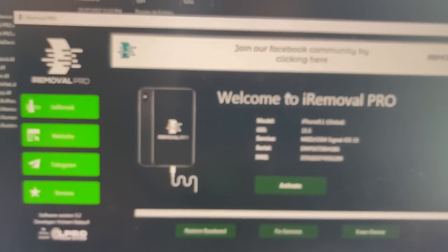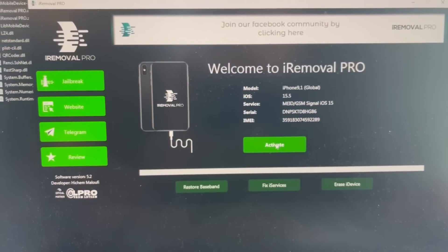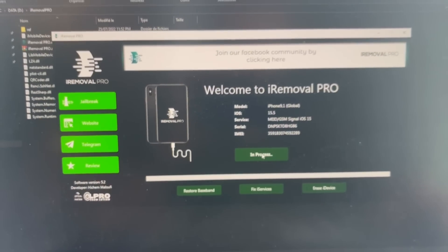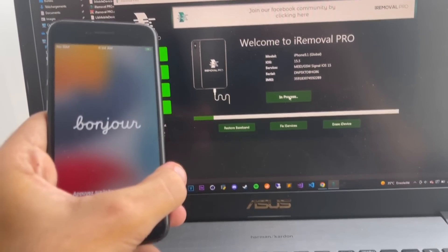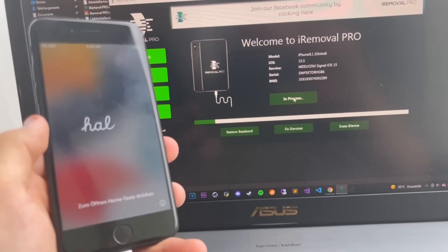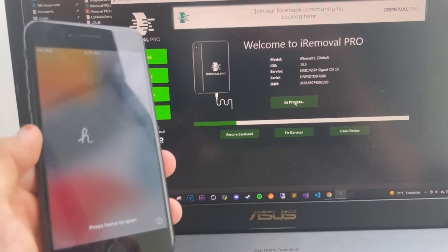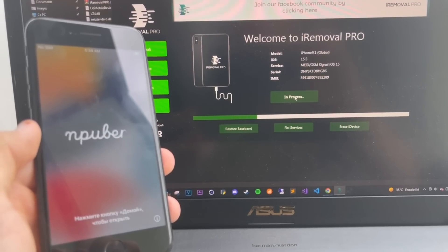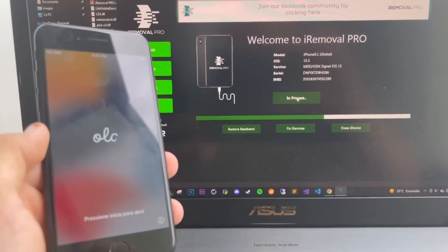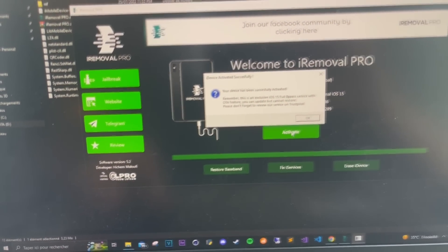Close the IRA, and then you're going to click on Activate. Your device is now in process of being activated.